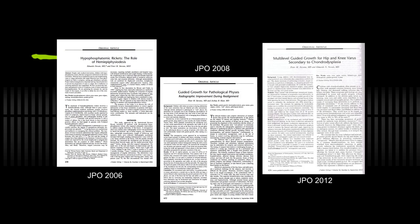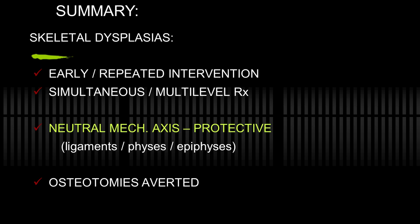These are some articles in the literature applying to this. In summary: skeletal dysplasias lend themselves to early and repeated intervention with simultaneous multilevel, multi-directional correction as needed. Maintain a neutral mechanical axis to protect ligaments, physes, and epiphyses, and avert osteotomy. Thank you.